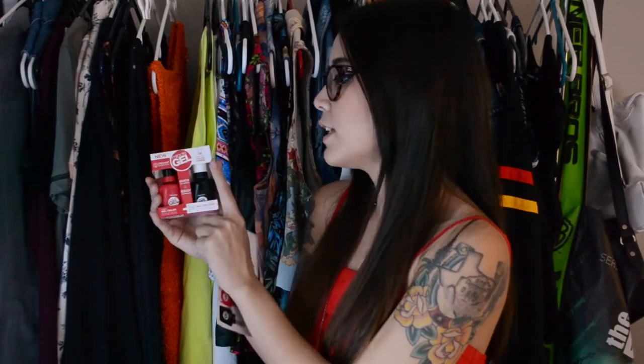It was super easy. It says it's supposed to last up to 14 days with color and shine — I don't know, we'll see about that. Usually nail polish on my toes lasts quite a bit so I can always wear open-toe shoes. I just did it today so I don't know if it will actually last that long, but so far so good.